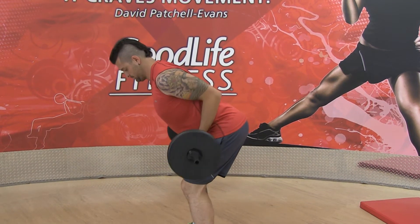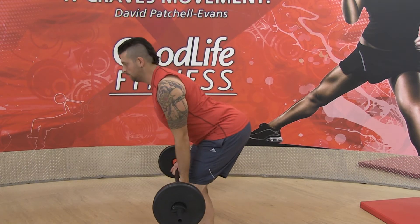We're gonna do a supinated grip — palms up, facing away. Primary movers are the middle of the back and upper back.